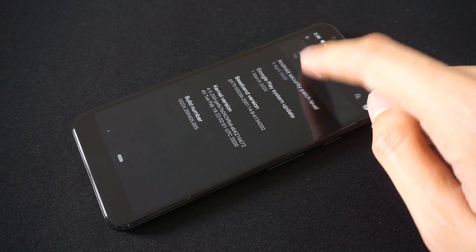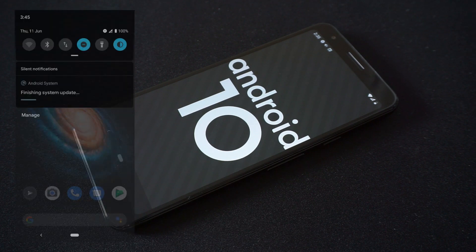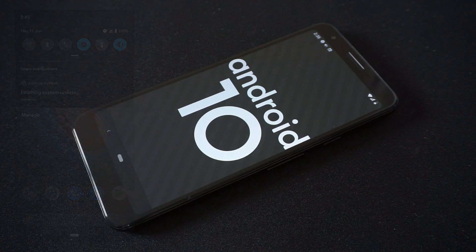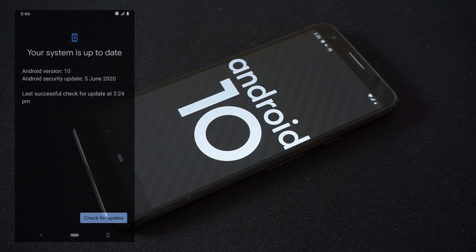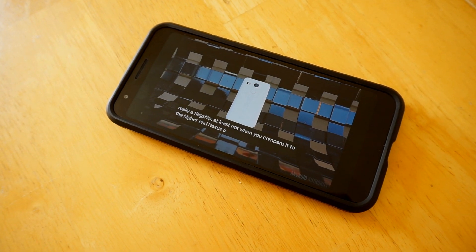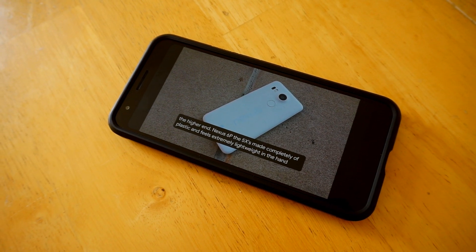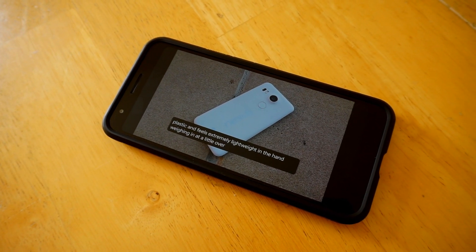The Pixel 3a so far has remained a reliable media consumption device. But what about software and performance? As far as software and security updates go, Google has done a great job of providing monthly updates for this device. After all, this is one of the biggest selling points of the Pixel phones and the Nexus phones before them. I initially got this phone with Android 10 pre-installed and I've gotten consistent monthly updates on my Pixel 3a. The live caption feature is very handy when watching videos without any subtitles and it's pretty easy to activate.